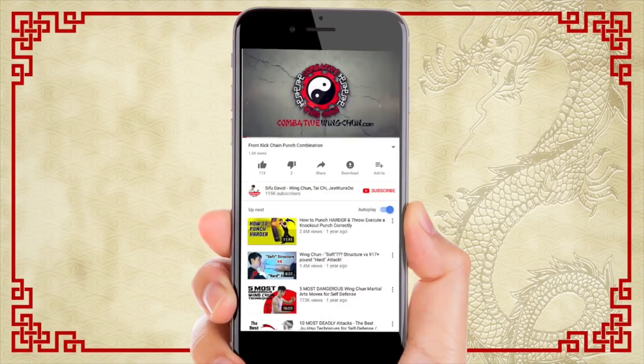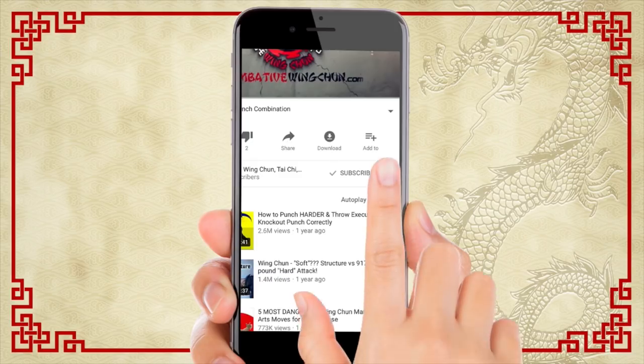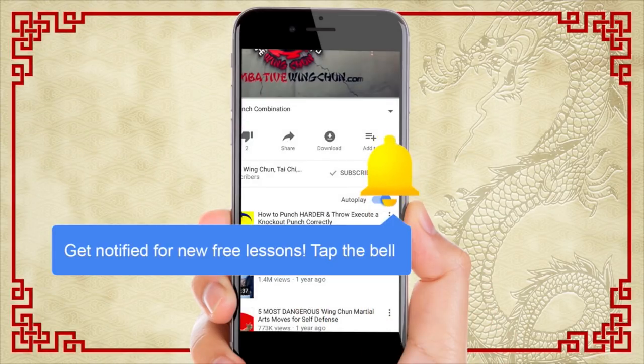That's the bonus kicking technique, and those are the three Wing Chun kicking techniques that you must know. Thanks for watching — I hope you enjoyed the video. If you have any comments, questions, or suggestions, make sure you leave them in the comment section. Like and subscribe, and click the bell so that you get all the instant notifications of new videos and lessons coming out on almost a daily basis. See you soon in the next video.